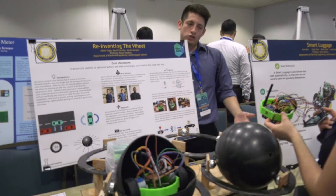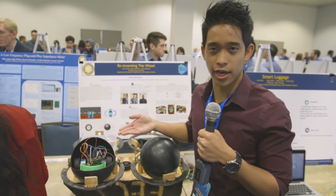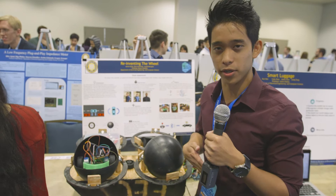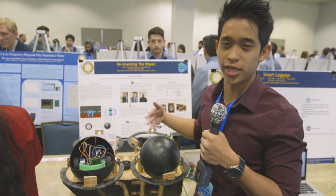My name is Aaron Orpia and I'm from the EECS department. This is my senior project — it is a spherical tire powered RC car. If you've ever had a hard time maneuvering in a parking lot or parallel parking, with a spherical tire you can move in any direction instantaneously.